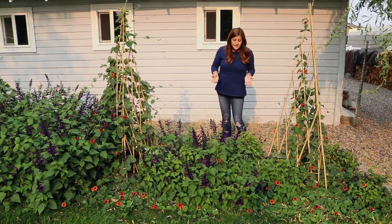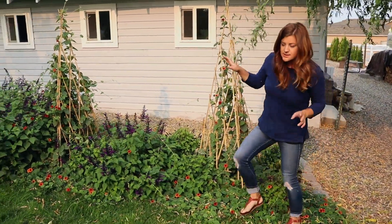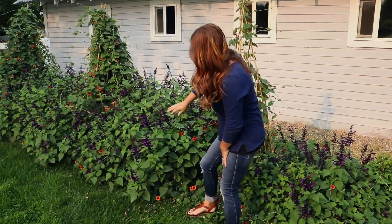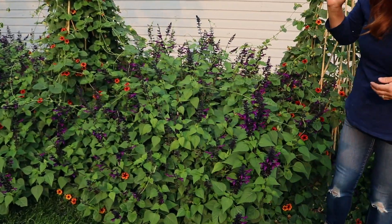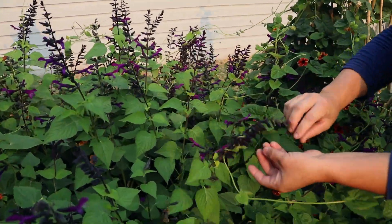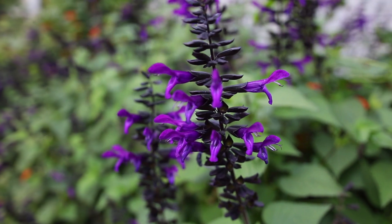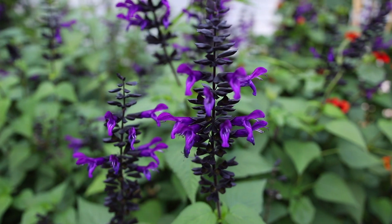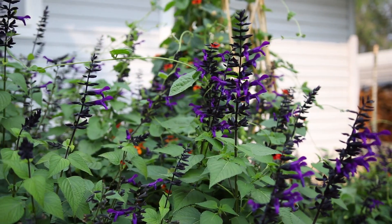All in all, it's been such a beautiful project. One of the best points of the salvia — other than the beautiful flowers and wonderful foliage — is that when these are done blooming, the calyx, which holds the petals in, stays a really dark purple color. So it almost gives the effect that the plant is still in bloom when it's actually not. They don't brown, which means you don't have to come in here and deadhead them.